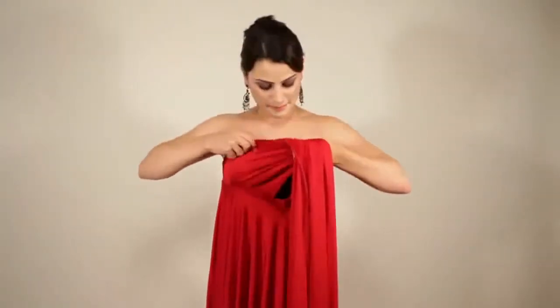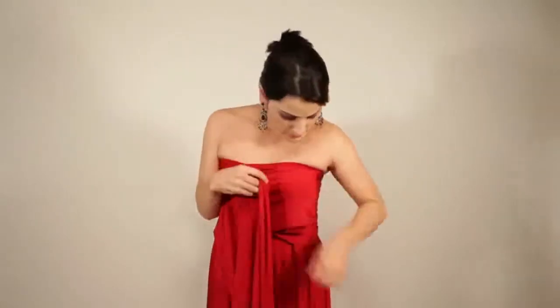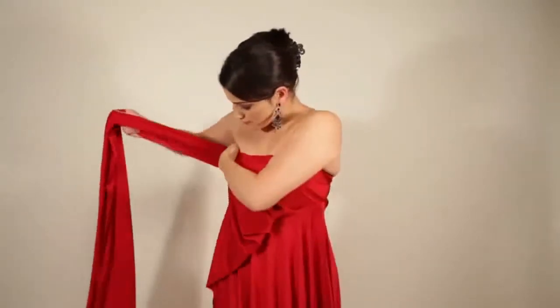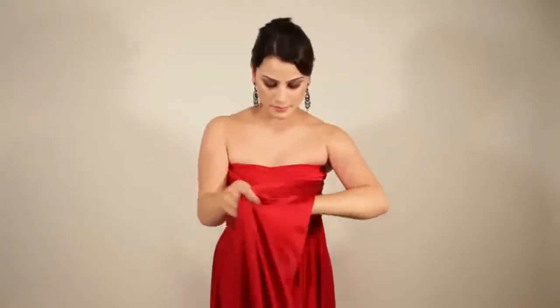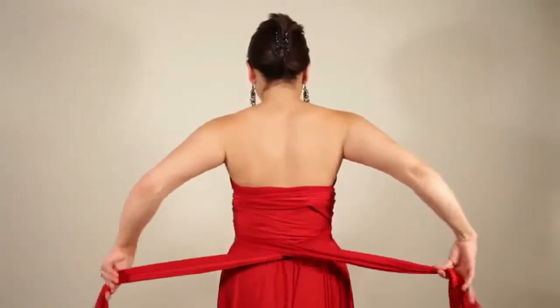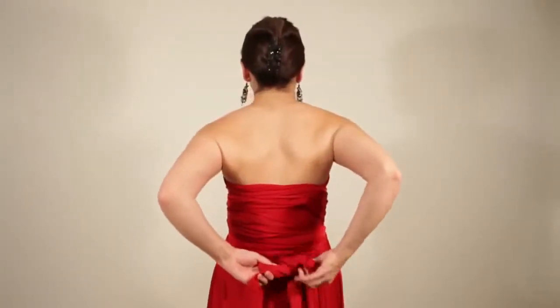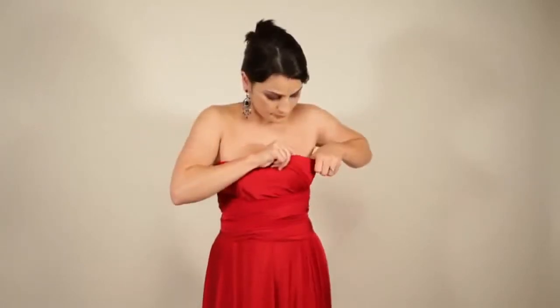Start with one strap, pull it to the other side and wrap around you. Whilst holding the first strap, pull the second strap behind you in the opposite direction. Wrap the straps around you to achieve a heart shape at the bust. Continue to wrap and tie a knot or a bow at the back. Tuck excess trim at the front top into the bra to achieve a nice neat look.